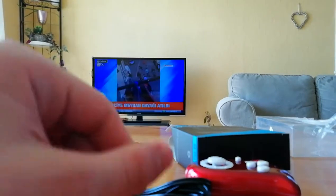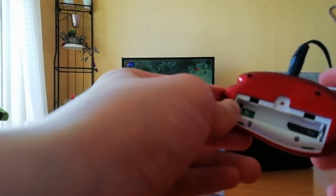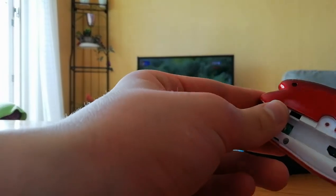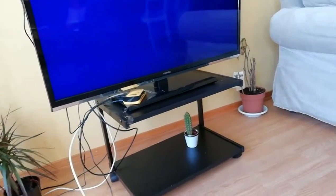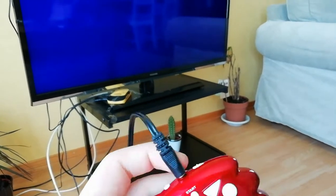Let's see how it works on this TV. By the way, before I forget, it also needs a regular-size battery. After that, there's a pretty easy setup to do and we have everything ready. Here we have our controller, so we're going to start it.